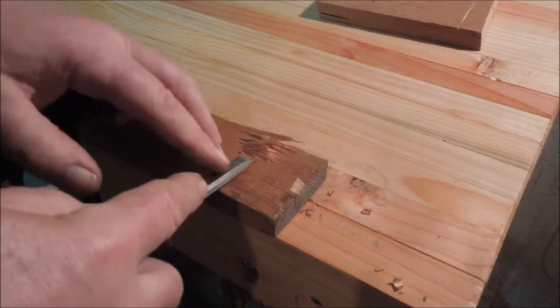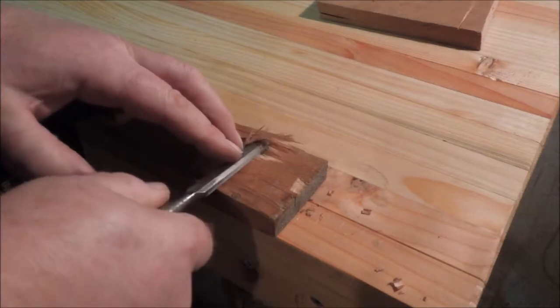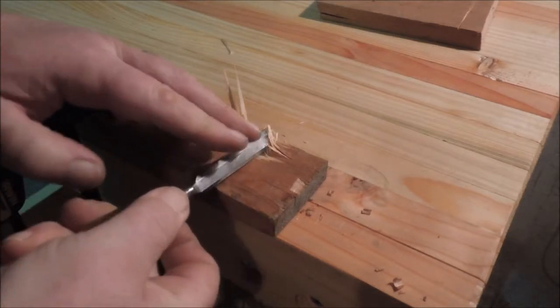Ripsaws can cut cross grain — they do separate the grain and break it apart and make the board into two pieces. But like this chisel, the cut's not very smooth.